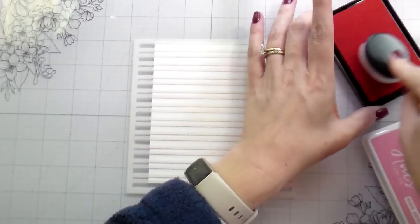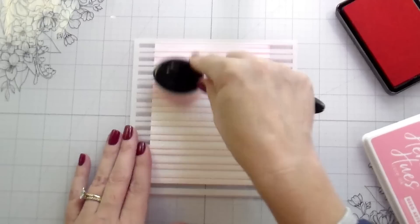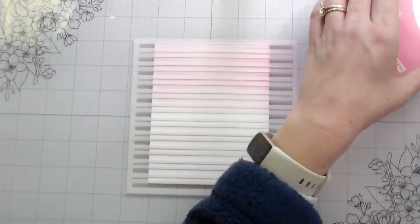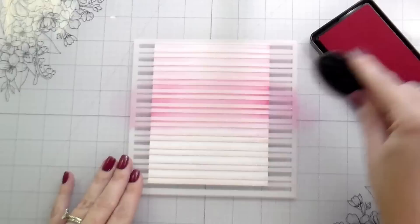I will be using my Hero Arts blending brushes for all of this. All of the cards have the same inks: it's Cotton Candy, Azalea, and Raspberry Jam. I don't have my stencil taped down because I have a repositional adhesive on the back of it — I had previously done that for another card. There is adhesive on the back to hold everything in place. I'm not magical, though I wish I was.